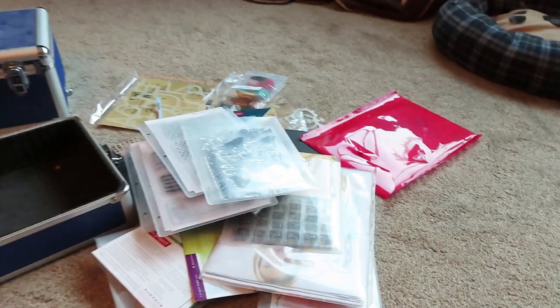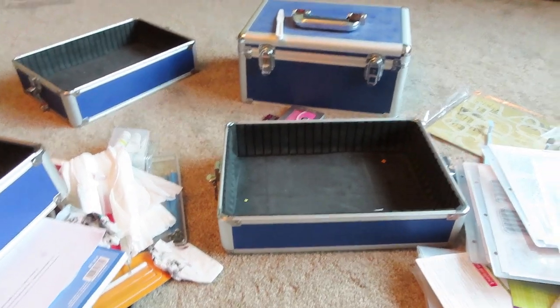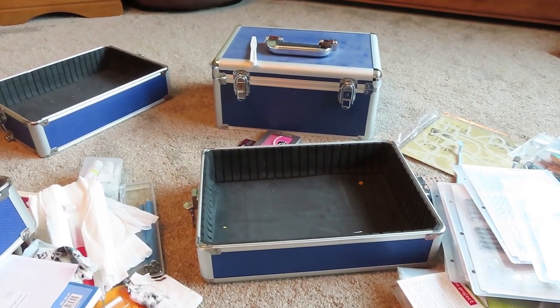Okay, so all of this used to be in there, and now I'm going to attempt to use it for my coloring travel kit. How exciting!